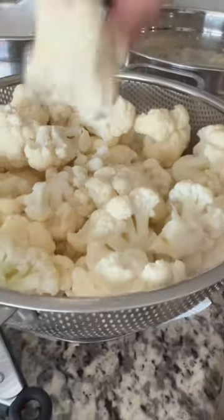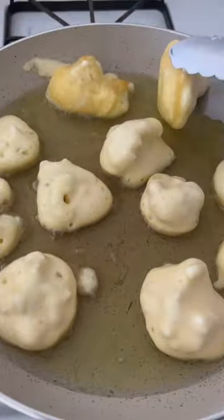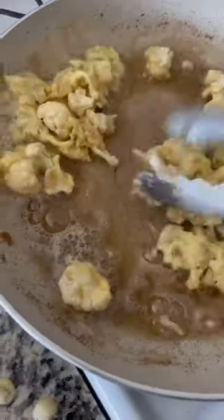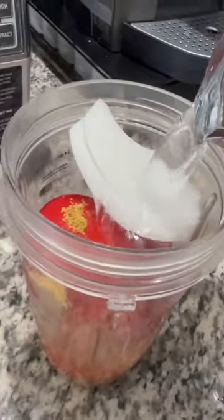Now we're gonna heat up our pan and our oil. We're gonna grab our florets and start dipping them into the egg and into our oil for them to fry. You will have little florets and extra egg — you can just add it into the oil and cook it all together and add it to the soup. Here I'm placing them on a napkin for it to absorb the oil.